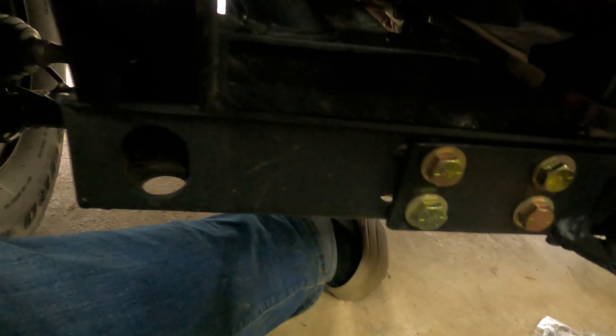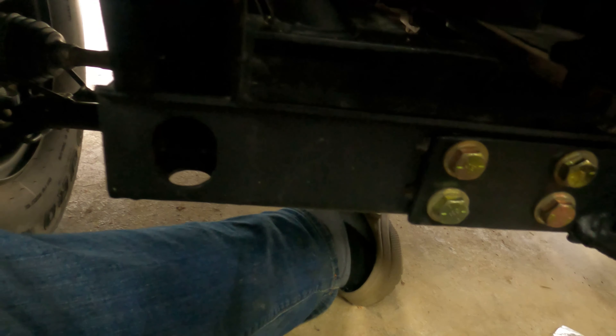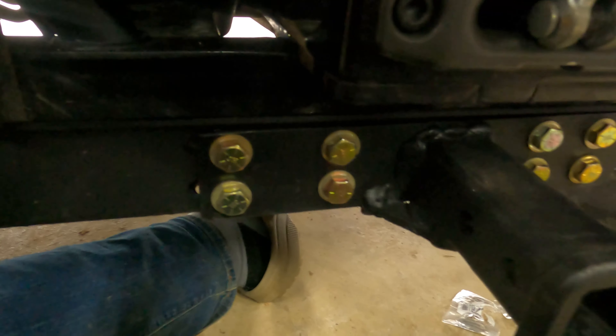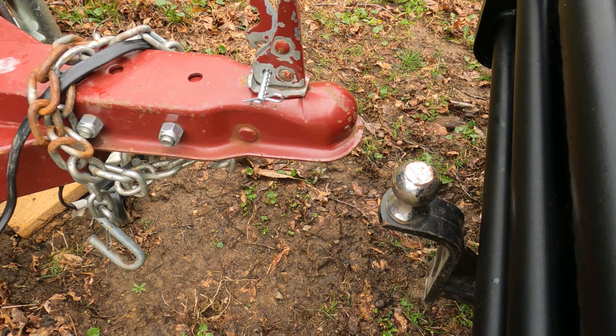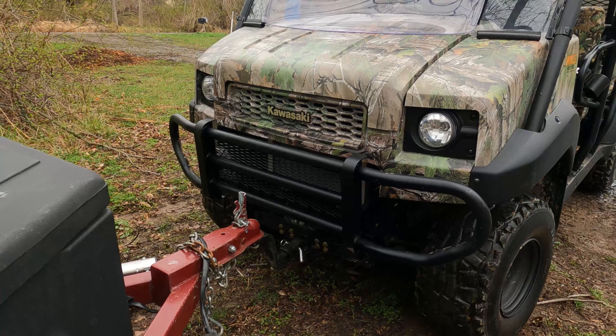Ta-da! All done! Eight grade 8 bolts on a quarter-inch steel plate going through a 3/16-inch angle cross member welded to the frame.